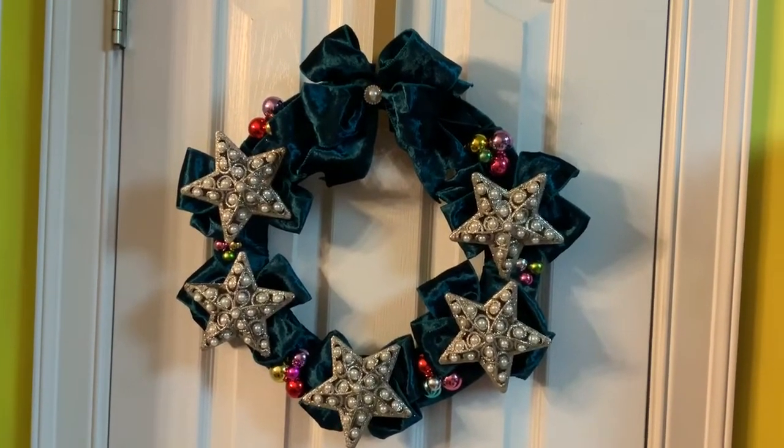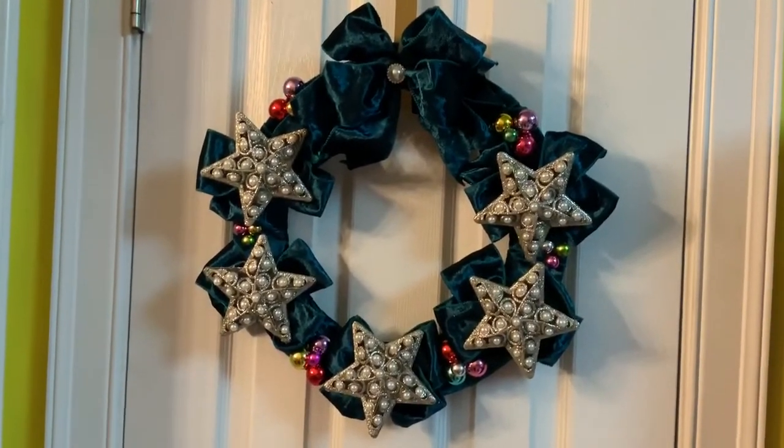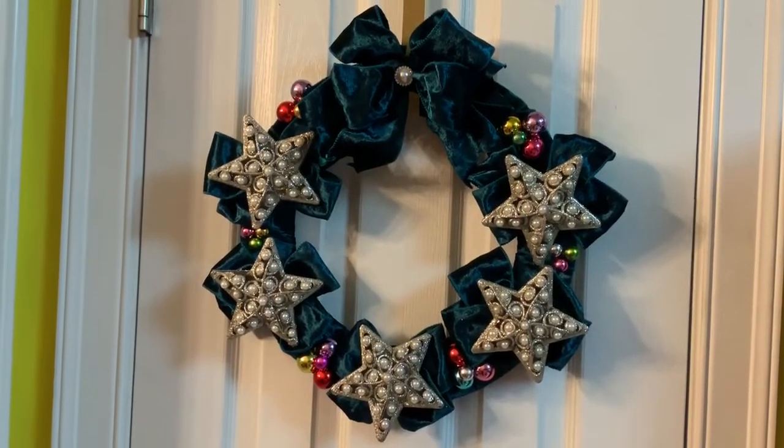I think it's beautiful. It is emerald green — it's just beautiful.